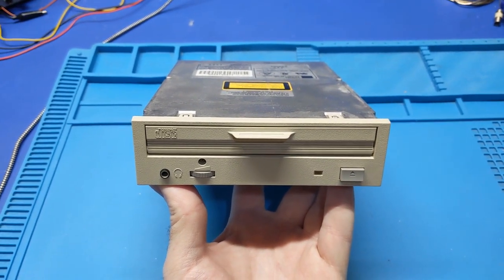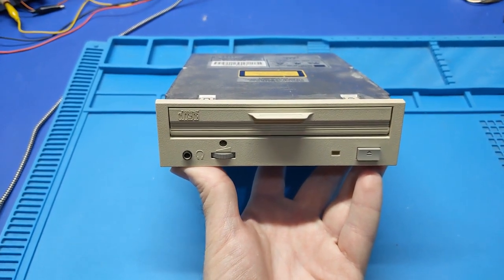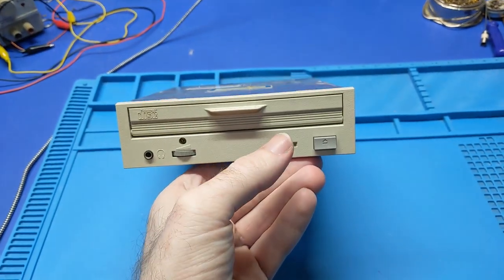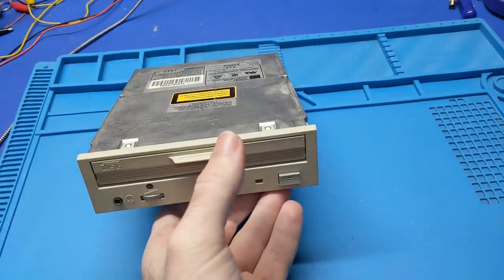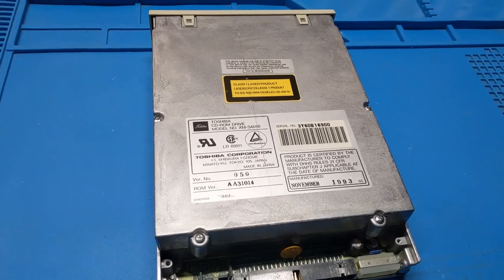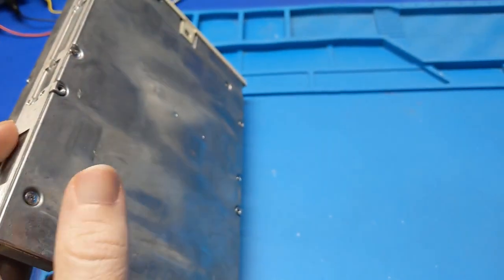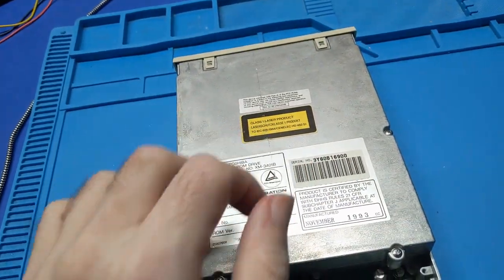Seems like we're on a bit of a CD-ROM drive kick lately. What we have in front of us today is yet another CD-ROM drive that is in for repair. I don't know if it works — it probably doesn't, which is why it was sent to me. We need to take a look at it and see what's going on. One thing I've noticed right away is this thing is built like a tank. This cover is just cast aluminum, same thing with the bottom cover. It's not sheet aluminum, it's not sheet steel — it's cast. Kind of crazy.